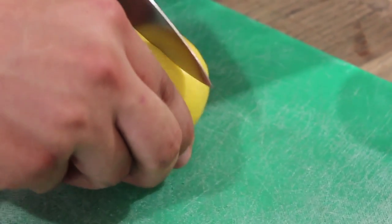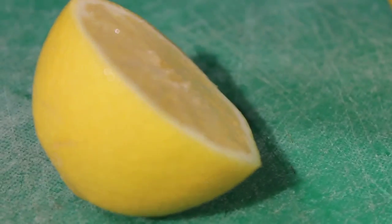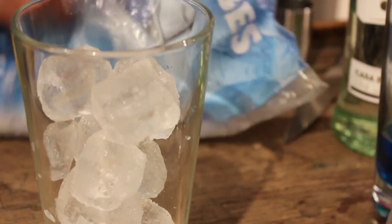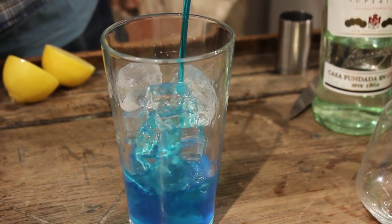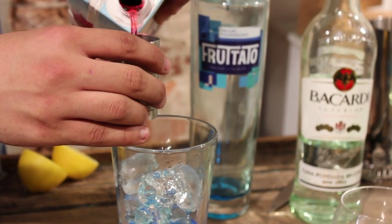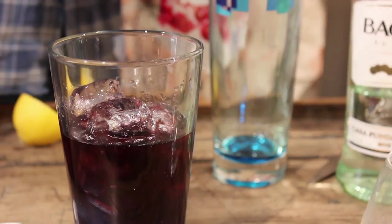Cut a lemon in half ready to squeeze. Fill a cocktail shaker with ice cubes. Add half an ounce of white rum and two ounces of blue curaçao. Add three ounces of cranberry juice and squeeze in the lemon juice.